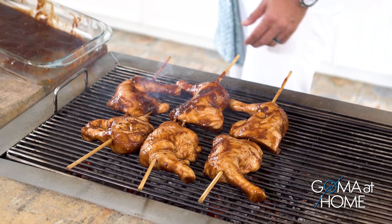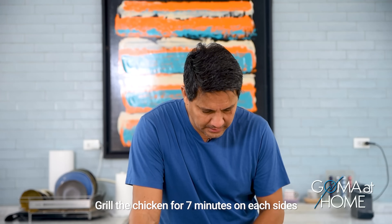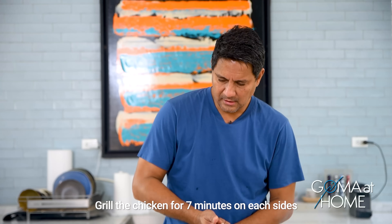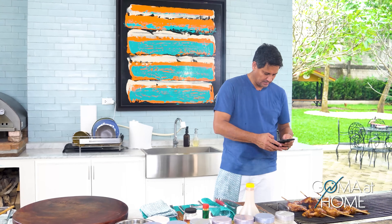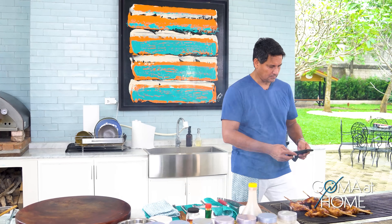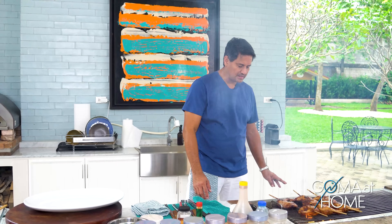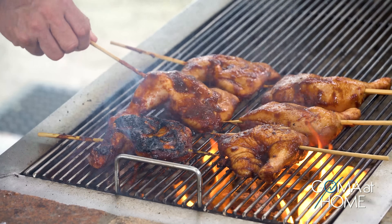We'll grill for about seven minutes on each side since the heat is low. Set a timer for seven minutes. Seven minutes is up — let's check how it looks. Wow, nice! Good.